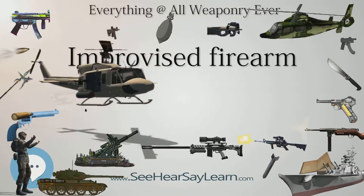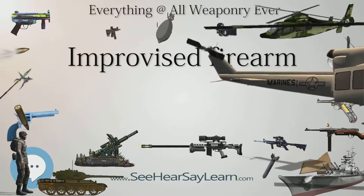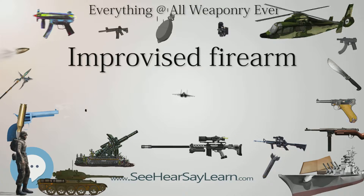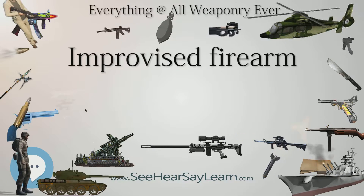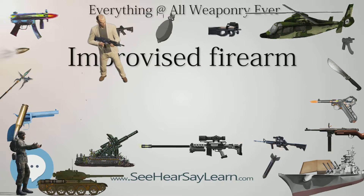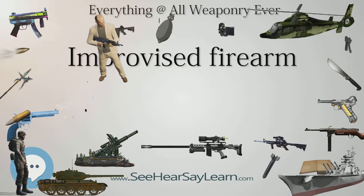Improvisation with Other Items: More advanced improvised guns can use parts from other gun-like products. One example is the cap gun. A cap gun can be disassembled and a barrel added, turning the toy gun into a real one. A firing pin can then be added to the hammer to concentrate the force onto the primer of the cartridge.